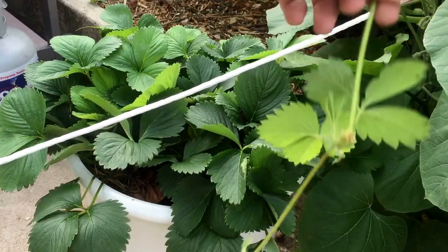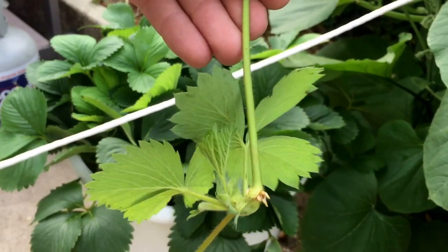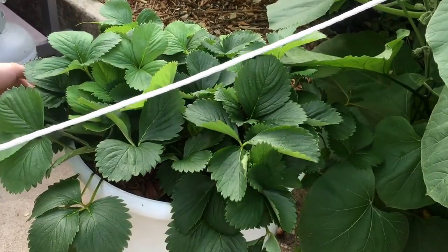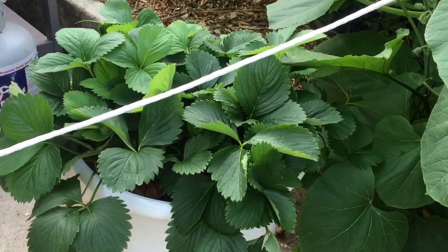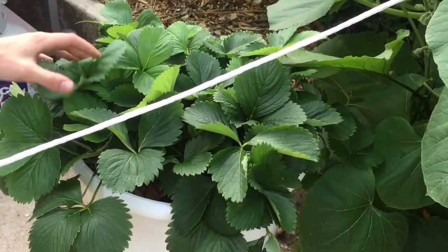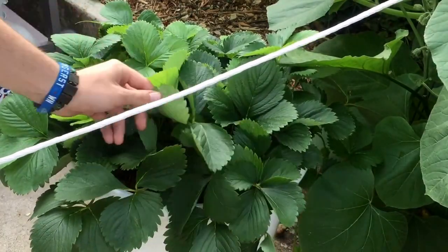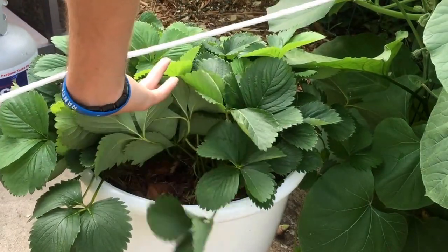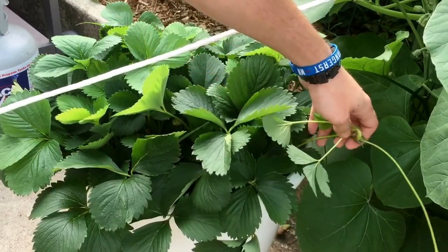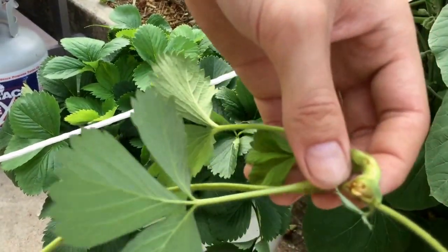There's one. And look, you can actually see the roots — see those little roots? Another runner. Look at that one, that's a big one. I can see more roots.